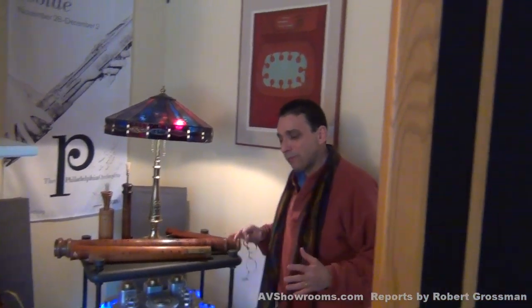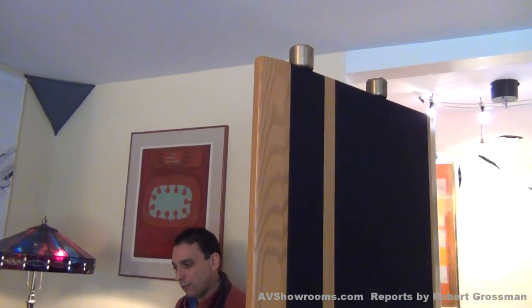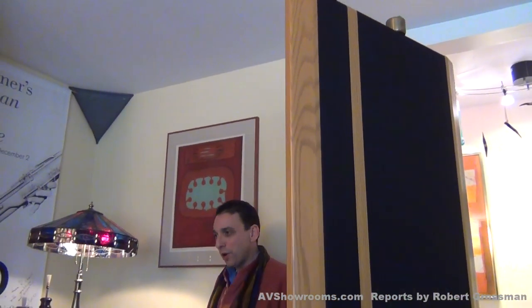One of the big differences I heard with these cables was a change in the spatiality. Magnepan speakers are very appealing to me as a musician because they're boxless, and the large, ambient type of sound that they portray is more the way I'm used to experiencing live music.